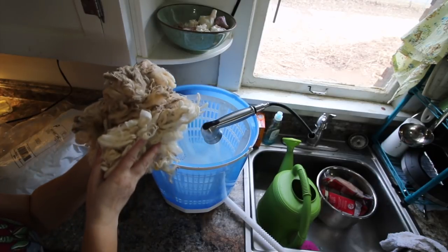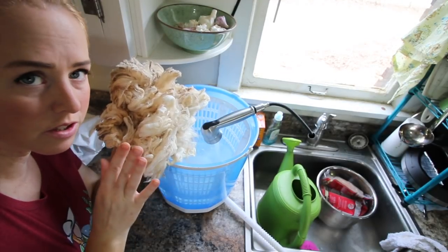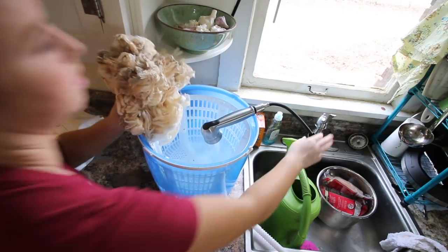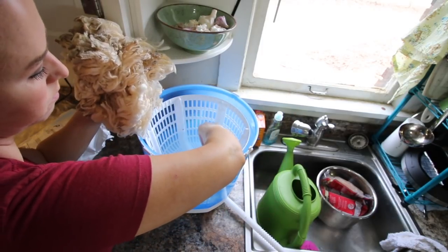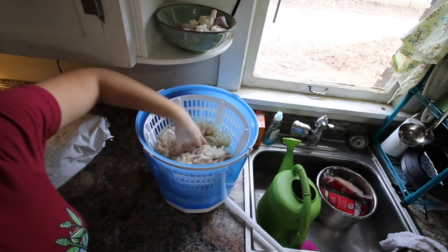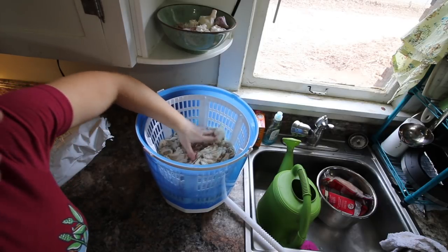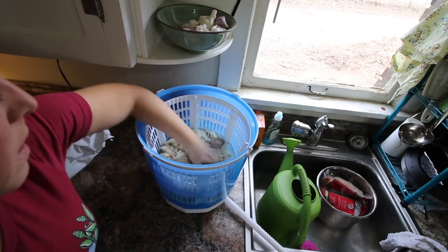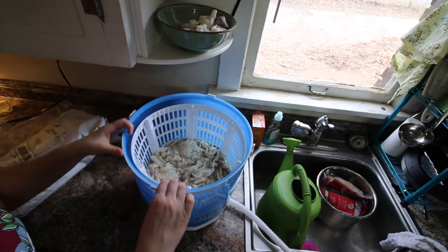I like to do very small batches — if you do it wrong you're not losing all your wool, and it's much easier to get things clean with a small batch. I do like to have the water be warm. One thing I may find is that if it's really clean fleece I won't be able to get much manure out of it. This fleece is so clean — you'd have to come in and see it.